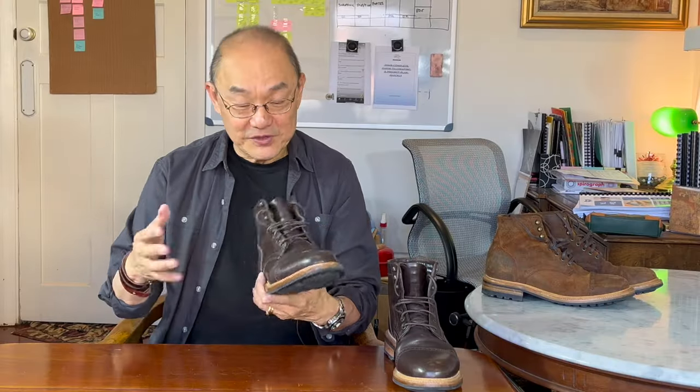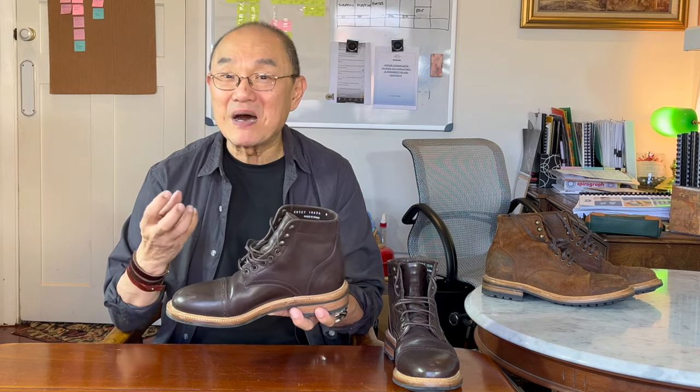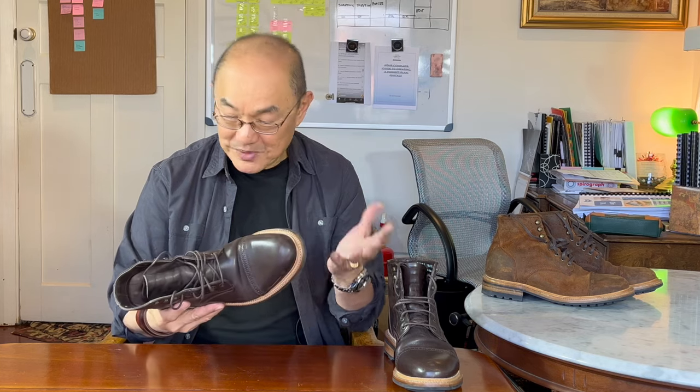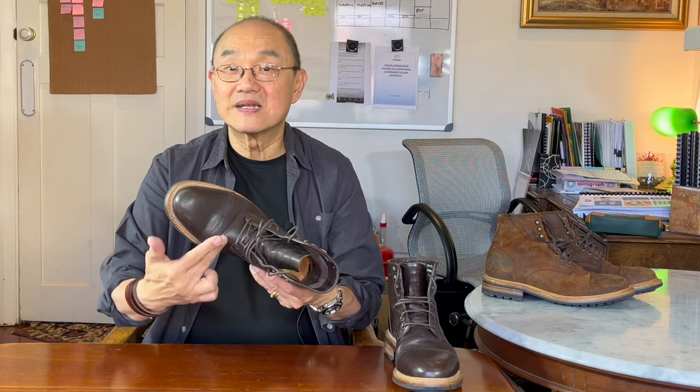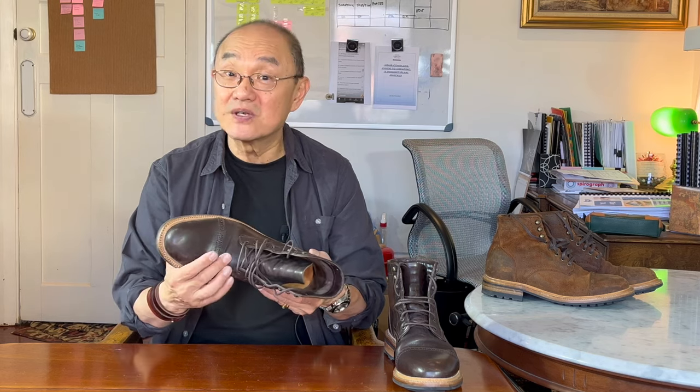It smells of horse, though. The closest I've come to a horse is in the mustering stables of some cattle stations up north, and these smell like the stables — a different musky odour unlike the sweet leather smell of Chrome Excel. It's not unpleasant, it's just different. Like you'd expect from horse leather from the back end, it rolls rather than creases, so the eventual patina is going to be pretty smooth and gorgeous, I suspect.